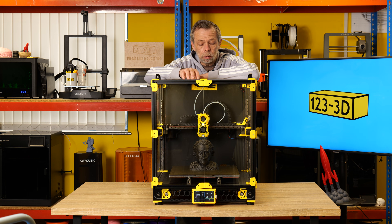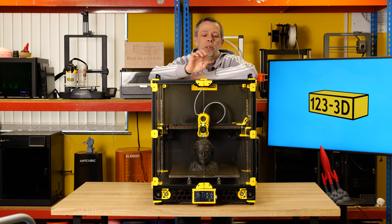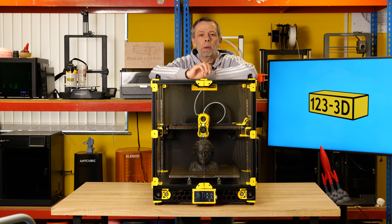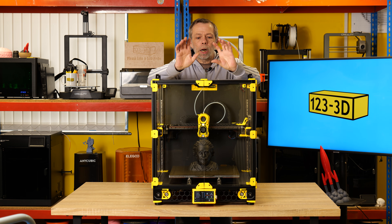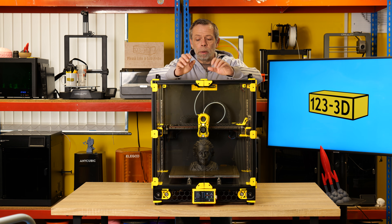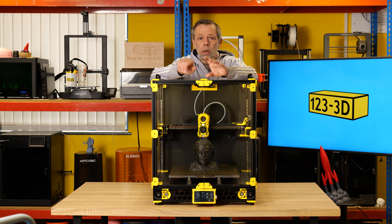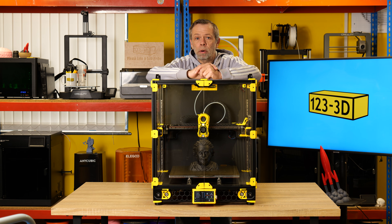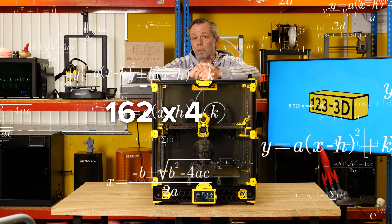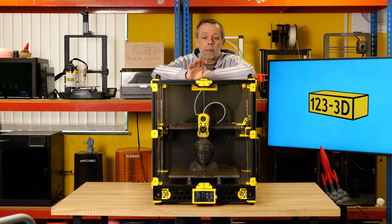We already have the LDO Turtle Box inbound. For those who don't know, it's essentially an AMS-type unit where you print the parts, they supply all the hardware, and you end up with a four-color changing unit that plugs into the machine via the Raspberry Pi over USB. LDO told us that the daisy-chaining compatibility with Turtle Box units is practically infinite — they tested around 162 units, so that's 162 times four colors of filament-changing capability.